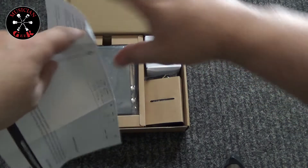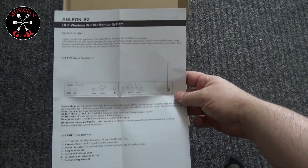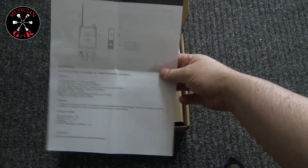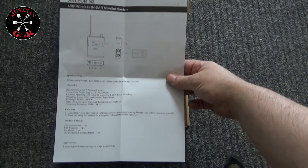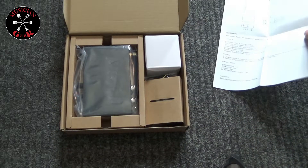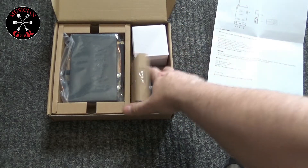We got ourselves what looks to be a little quick start guide, introduction. It takes two AA batteries. That's part of the reason I got it, because a lot of the cheaper in-ear monitor systems — the battery life in general is not going to be for very long. And inside here, a little plastic flap.